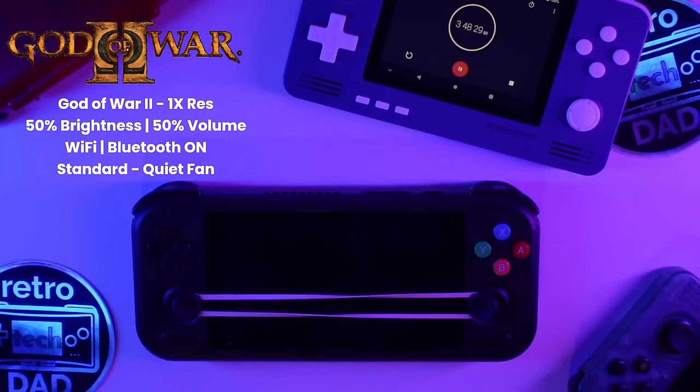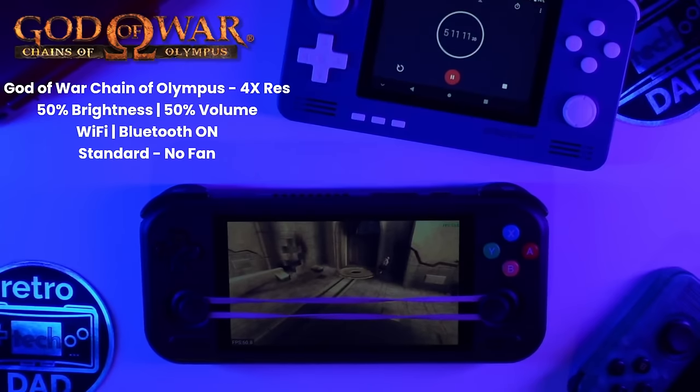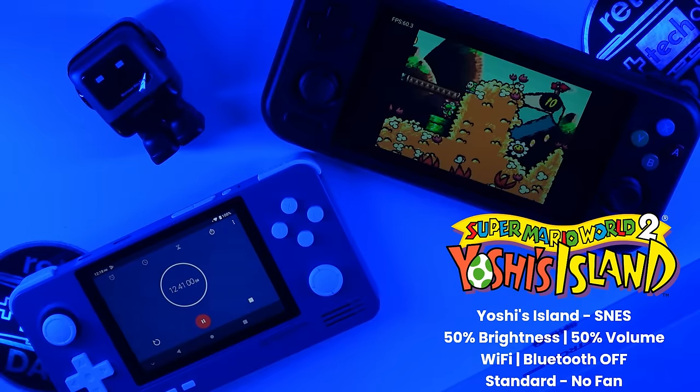For my lightest test, I used Yoshi's Island for Super Nintendo with the 4 Pro set to Standard performance, fan off, Bluetooth and Wi-Fi off, at 50% brightness and volume. The 4 Pro managed a little over 12 and a half hours with Yoshi's Island, which isn't the best I've seen on the channel but is a very solid amount of playtime and more than anyone will need in one sitting.